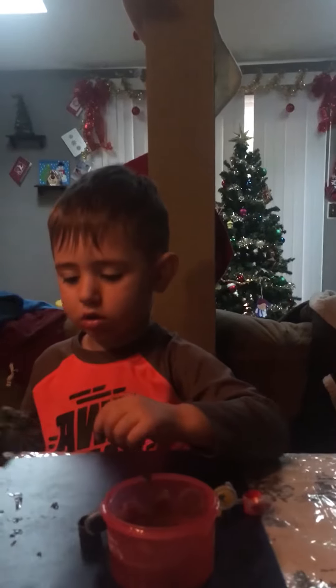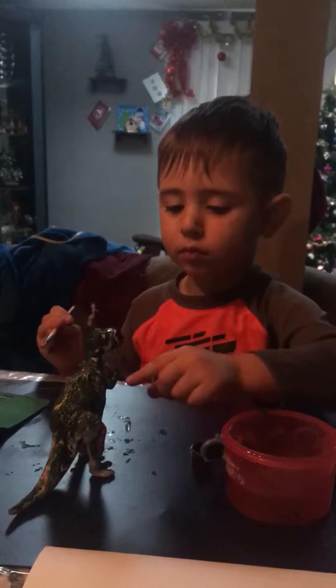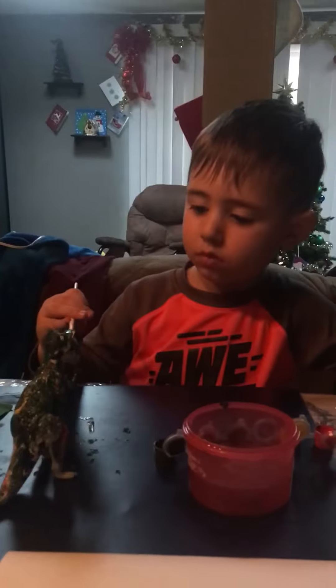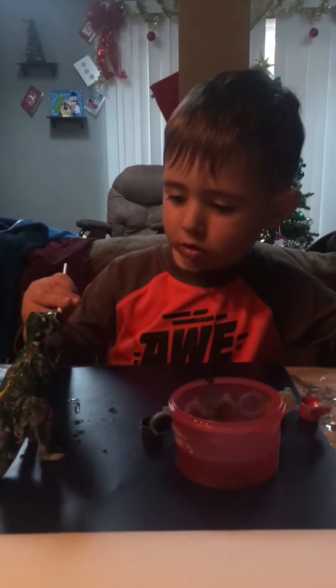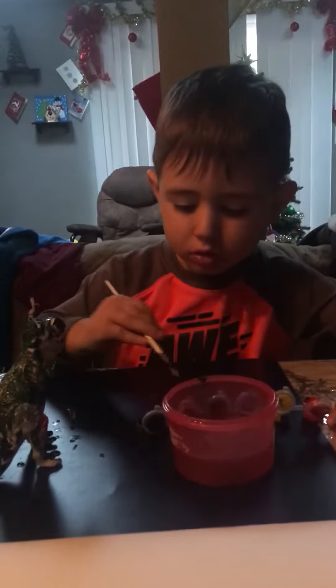Wow, look at me, I'm a dinosaur! Be careful, make sure he doesn't bite you — ouch, ouch! You're doing such a wonderful job. Yeah, for a two-year-old, I'm very impressed.